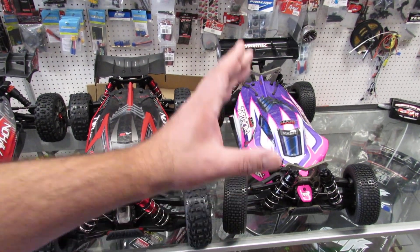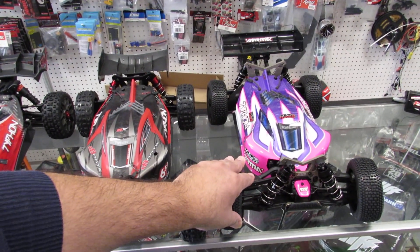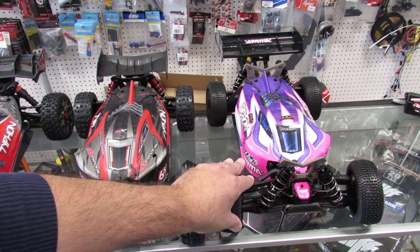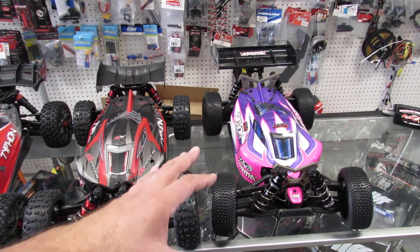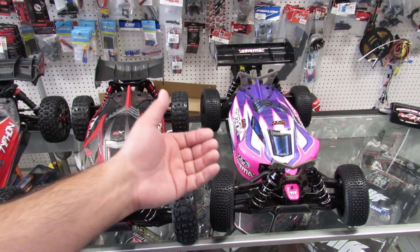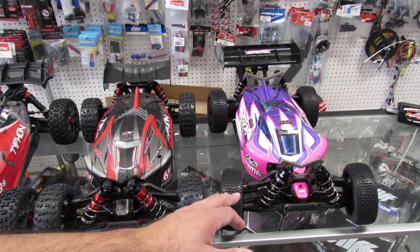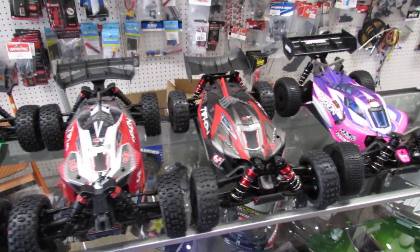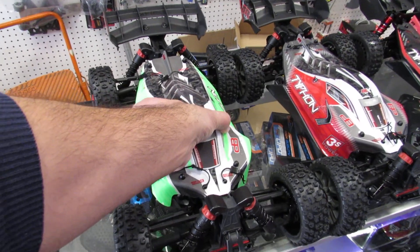Now from all those vehicles, the TLR is the only one that is what's called a roller — there is nothing in it. I'm gonna show you how to put all your electronics in and make it whatever you want out of it, but this is a racing machine and it's set up for you to put your electronics in and go.